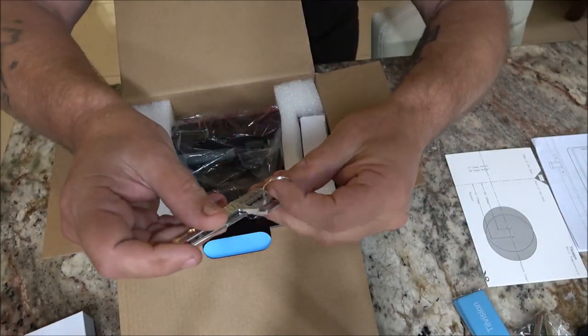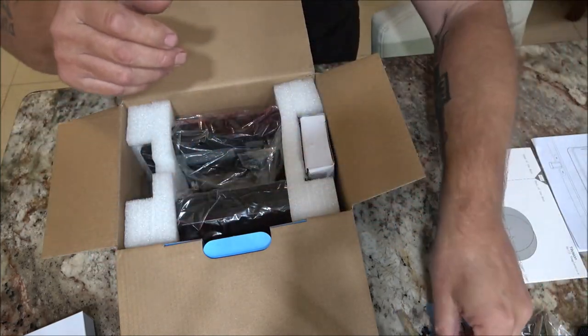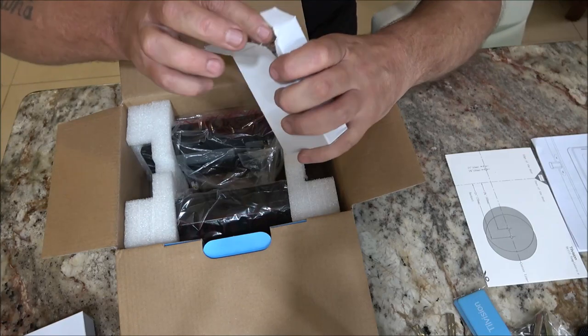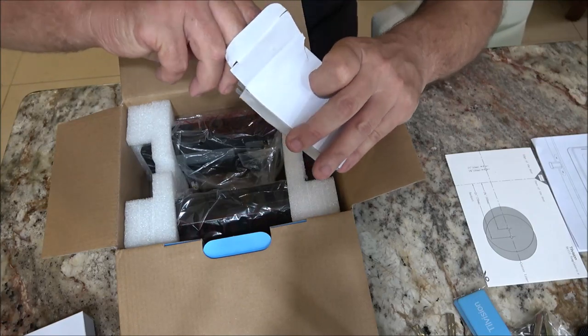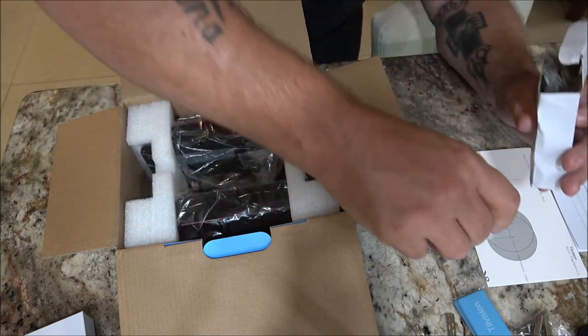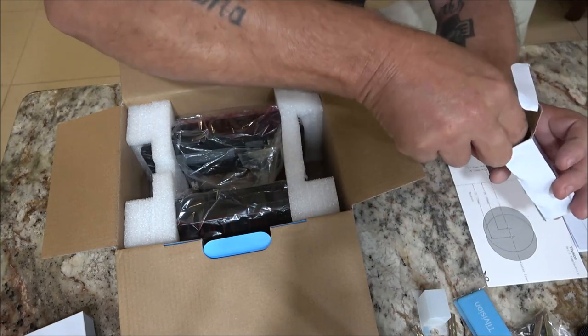In here we have some hardware: two key fobs and two keys. We also have our strike box — a lot of locks do not come with this.